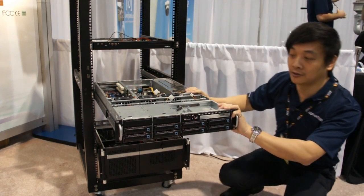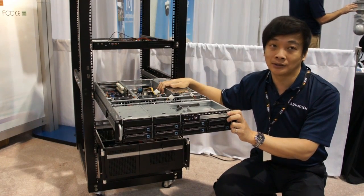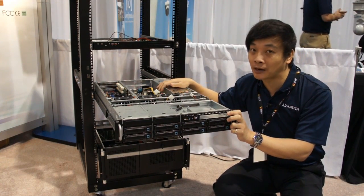This one is our 2U Ramon chassis, supporting server motherboards. You can fit extended ATX motherboards inside.